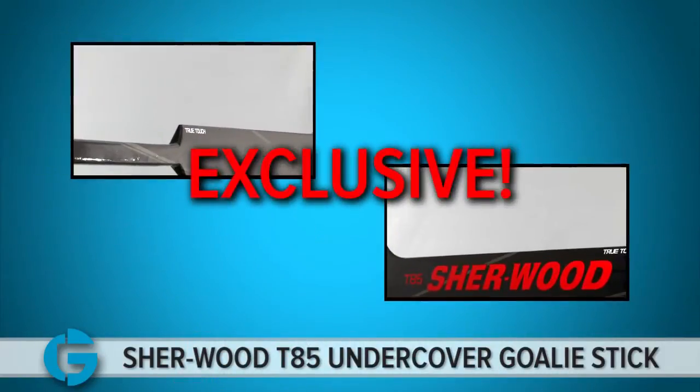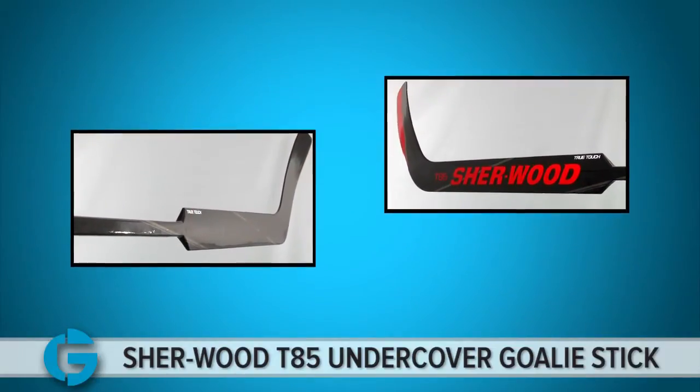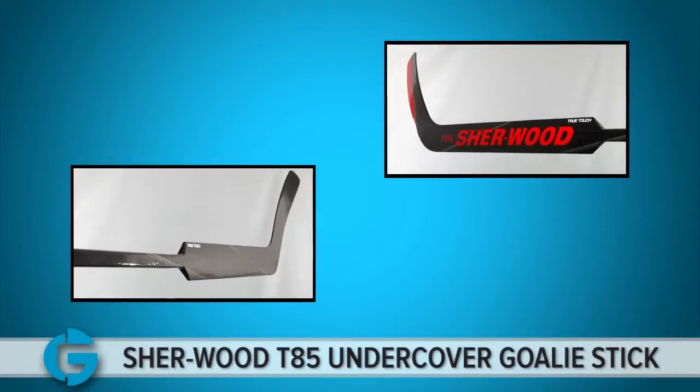Exclusive to Total Goalie, the Sherwood T85 Undercover Composite Goalie Stick, molded after its T70 stick, is balanced top to bottom with supreme construction.